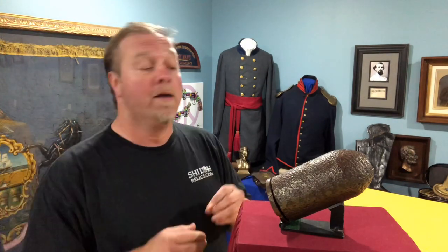Hey you guys, this is Raphael from ShilohRelics.com. Hope you're having a great day. It's a little rainy down here but hey, any day's a good day when we're above ground. We're gonna talk today about another artillery piece because you guys really seem to like the last one I did on the Hotchkiss shell. The Hotchkiss shell is a Union shell, so today I thought we'd talk about a Confederate shell.